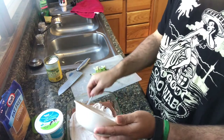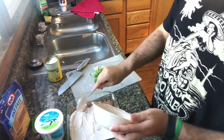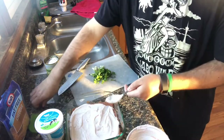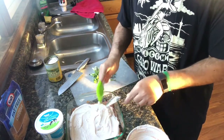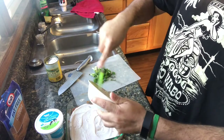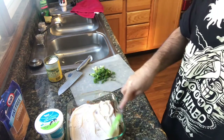I've seen some recipes that like to season the beans, and sometimes they warm it. I always find it easier to combine it with the sour cream — it's just less messy and less of a hassle. I'm just going to spread that around.